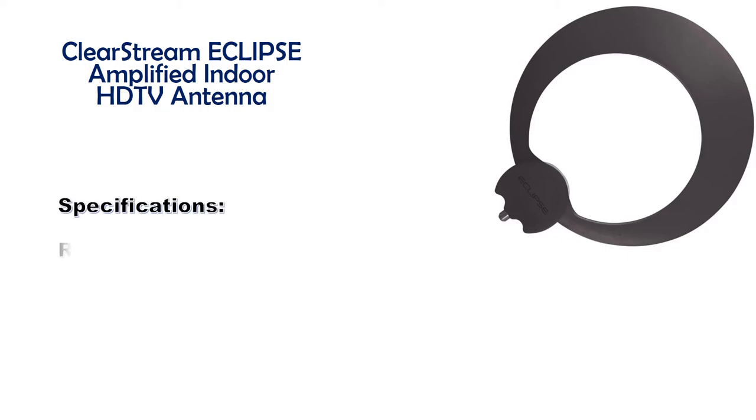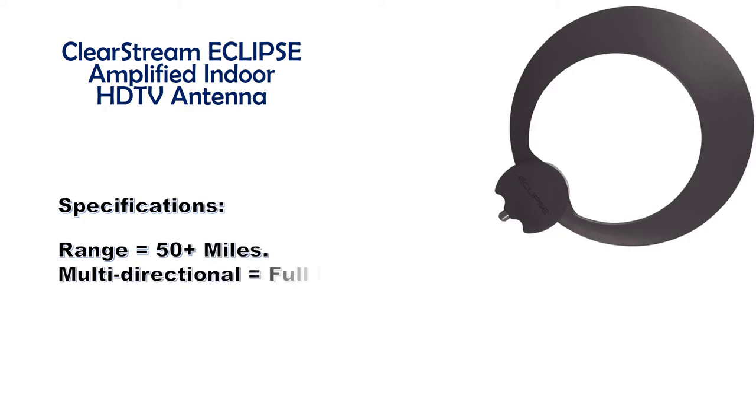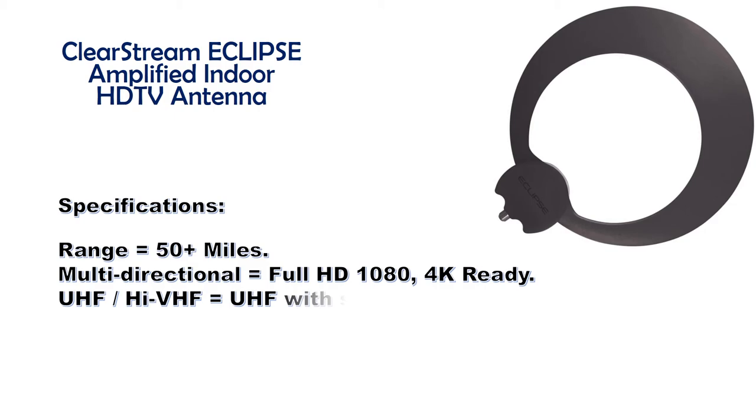Range: 50-plus miles. Multi-directional, full HD 1080, 4K ready. Supports UHF and high VHF. UHF with short-range high VHF assembled.